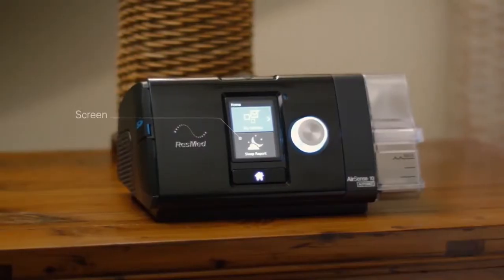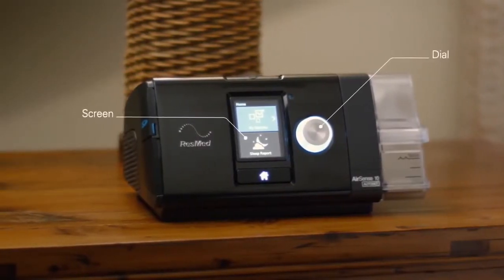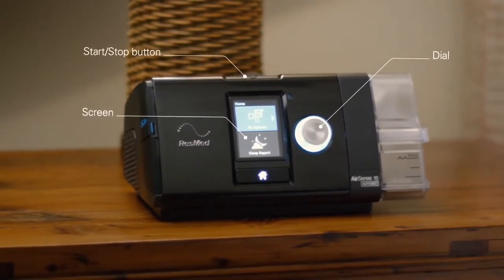The difference between the S9 and the Essence 10 has been dramatic for me. I wasn't brought up in the computer age, but my new machine is mechanically so easy to use.